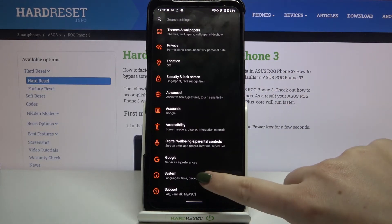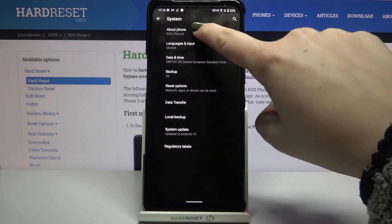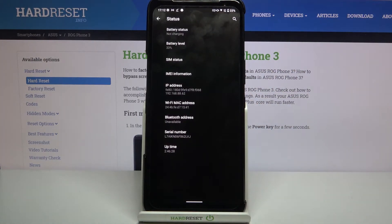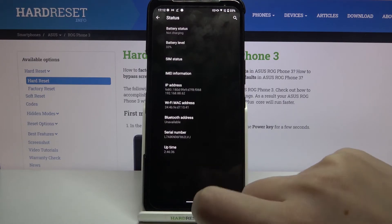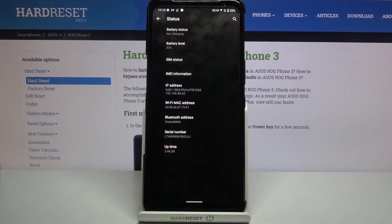Scroll down to the very bottom and tap on System, then choose About Phone and tap on Status. After tapping on IMEI information, we can check the IMEI numbers for both SIM slots, and going back we can also see the serial number of this device.